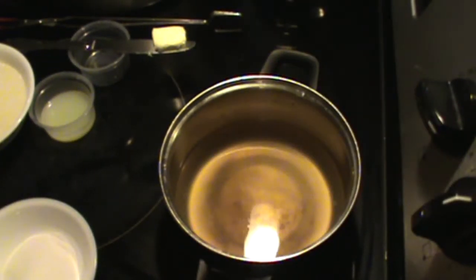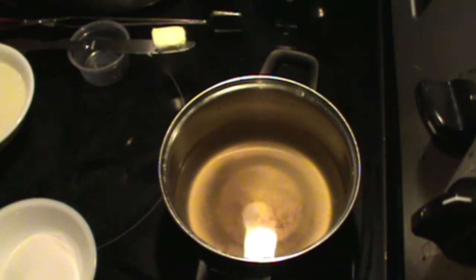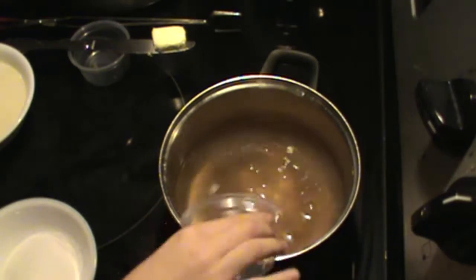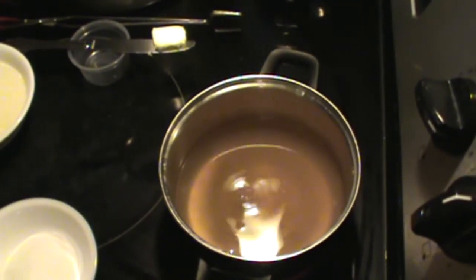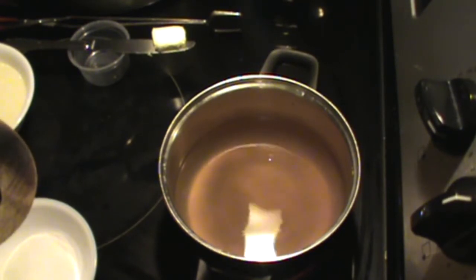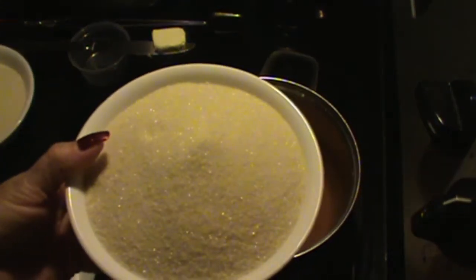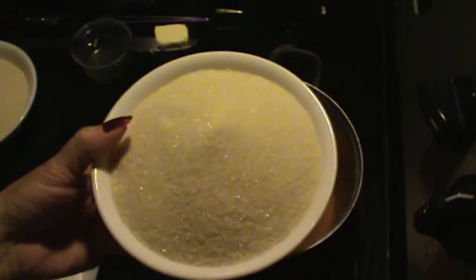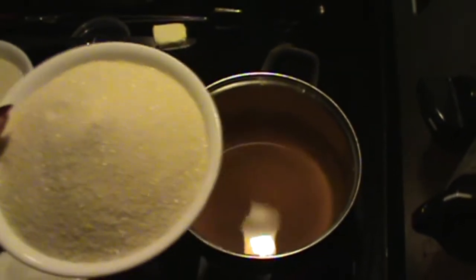Now we're going to be adding our lemon juice. I'll let one of the girls add the lemon juice — Doodlebug will add the lemon juice and Madison gets to add the next ingredient. Okay, she's got that in there. Now we're going to start with our sugar. We are using organic sugar — that's why it doesn't quite look white, it's more of a golden color.